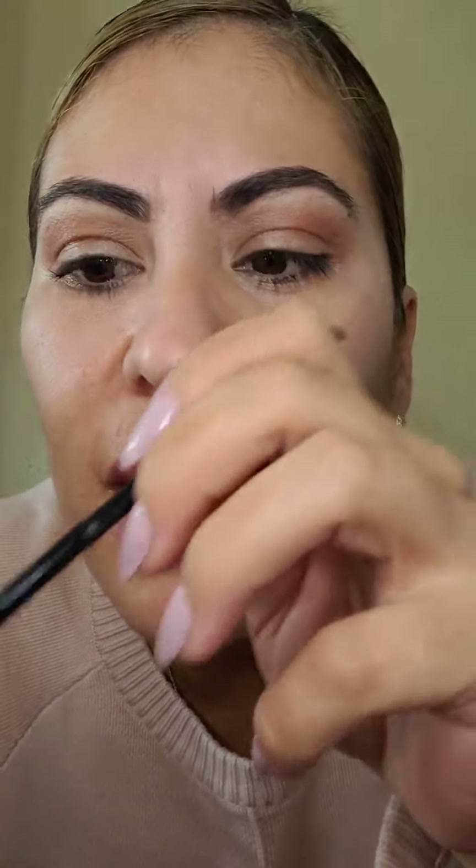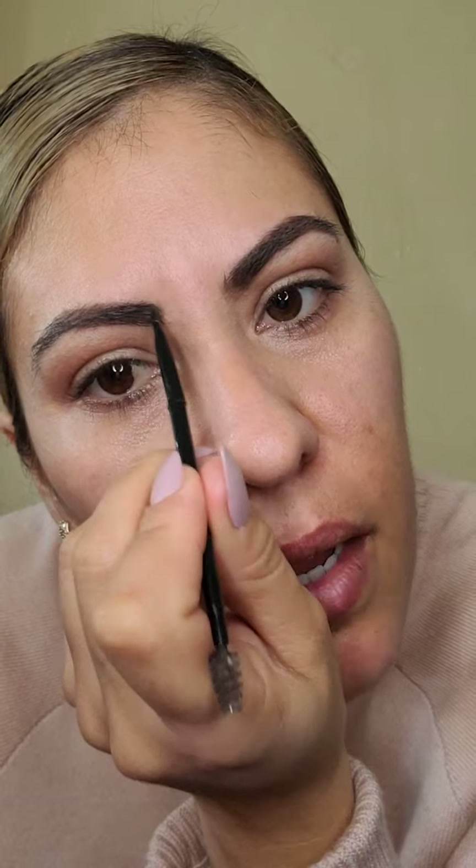Este maquillaje lo pueden guardar para que cuando vayan a una fiesta lo vean rapidito. Lo básico que tienen que tener para maquillarse: lo de ceja, ya sea lápiz o este maquillaje de sombra. Busquen una brochita delgadita y cualquier sombra en el tono de su cabello. Con esas dos cositas se pueden hacer la ceja. Lo único más básico es rímel, los chapetitos, el labial y un maquillaje de polvo — con eso ya se pueden hacer un maquillaje diario.